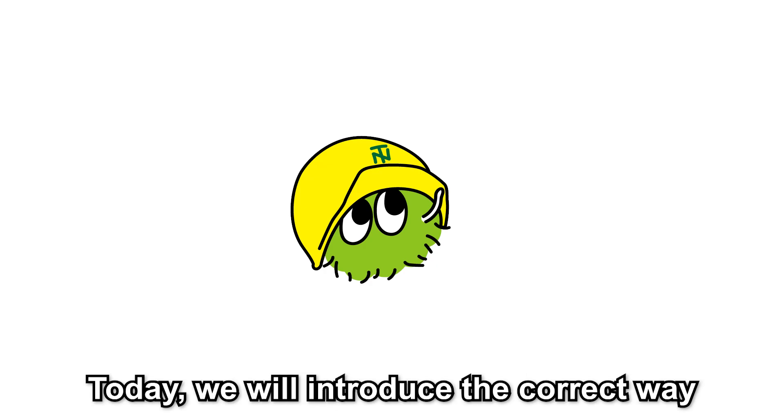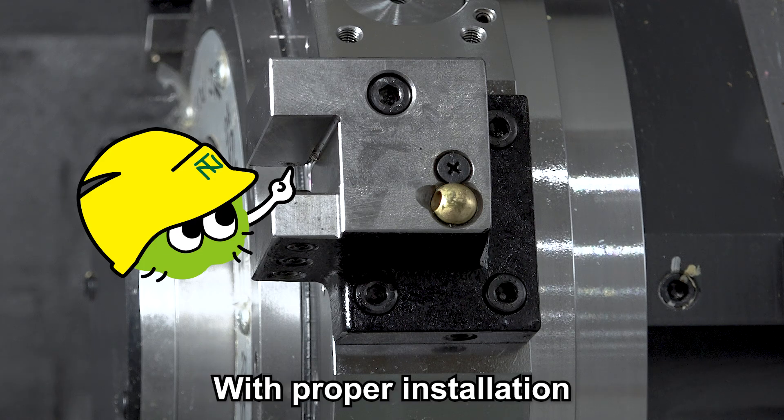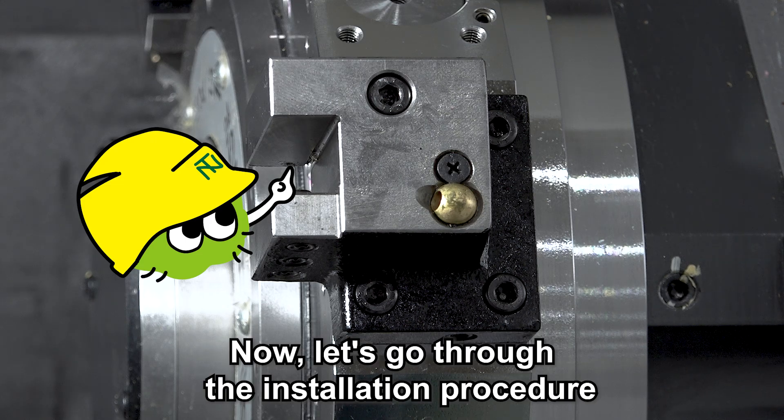Hello machinists. Today we will introduce the correct way to install a turning holder. With proper installation, you can improve machining accuracy and extend tool life. Now let's go through the installation procedure.